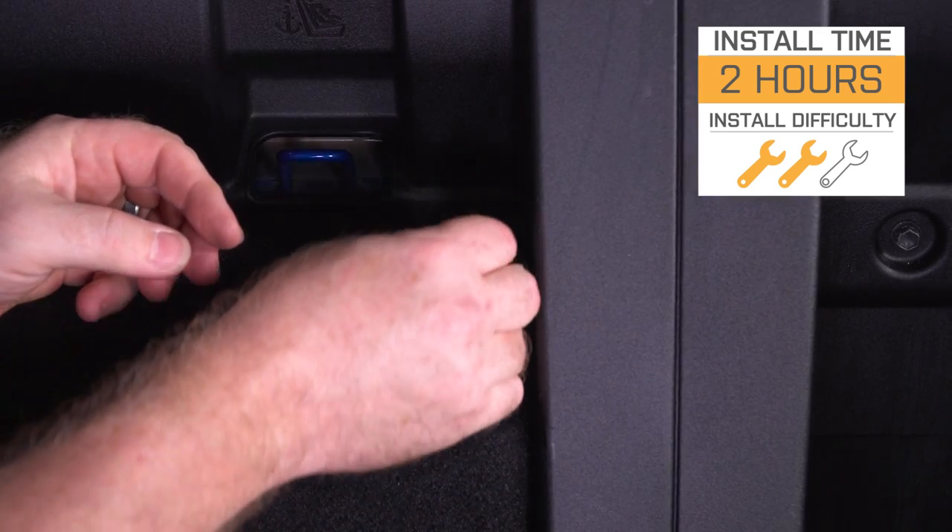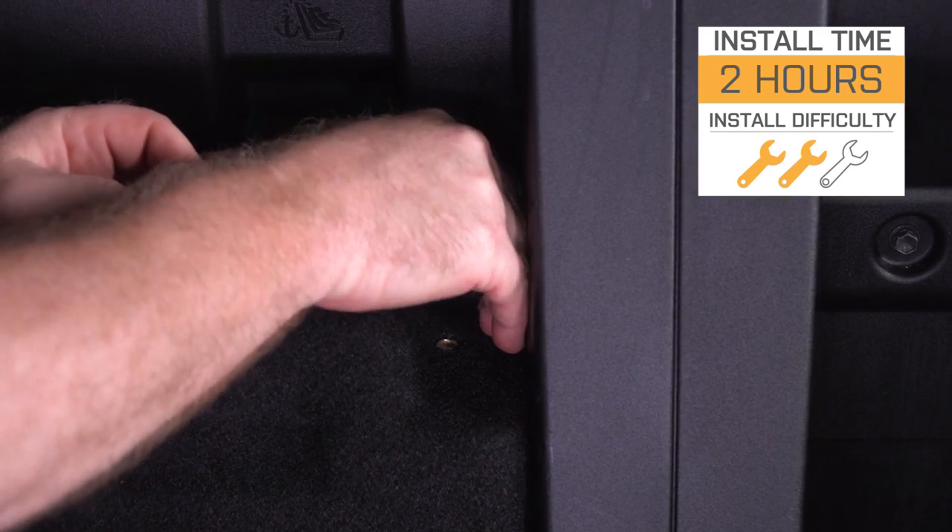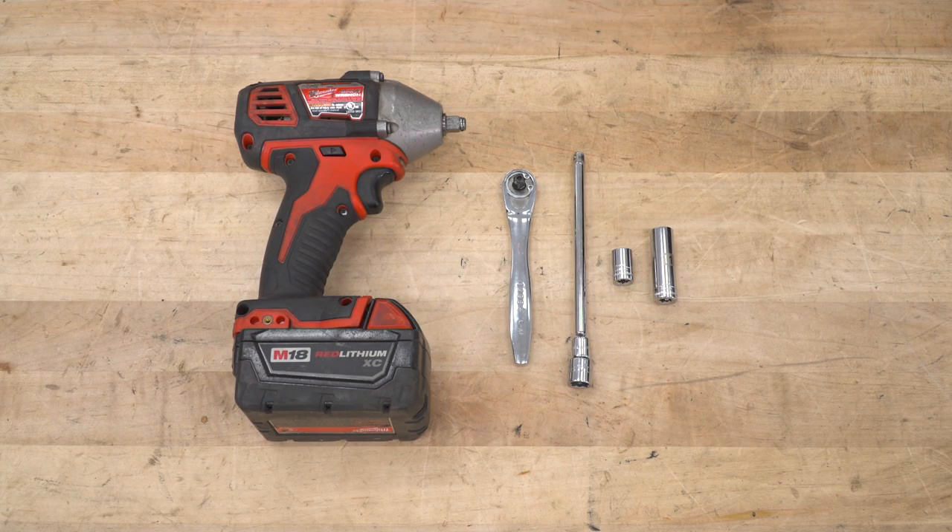Basic hand tools are all you're gonna need for this installation, guys. Tools for this installation: you're gonna see me using an electric impact wrench, but you could also use a hand-driven socket wrench as well, an extension, and 10 and 11-millimeter sockets.